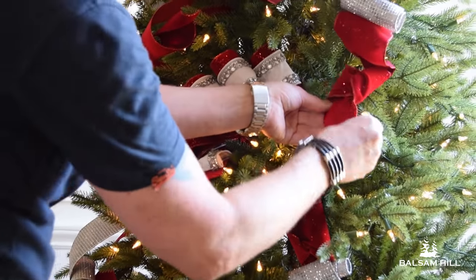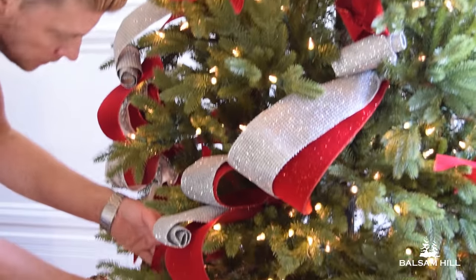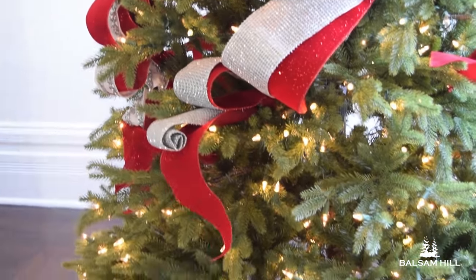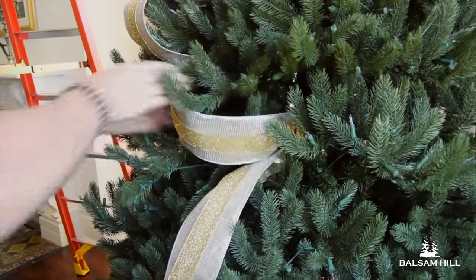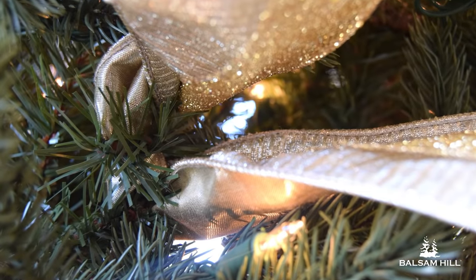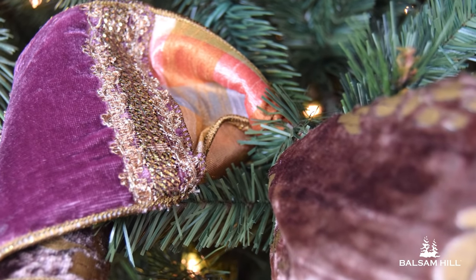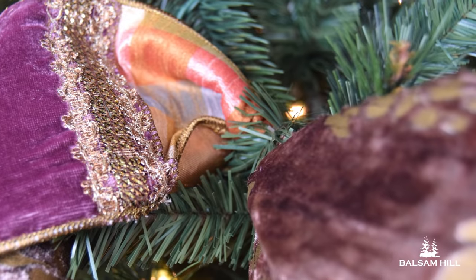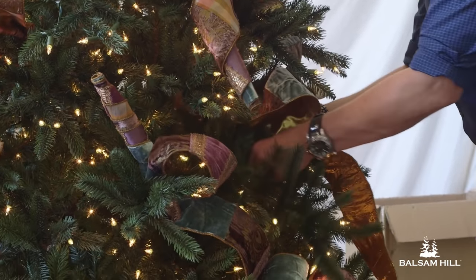Note: you will need wired ribbon, since the wired edges let you twist and sculpt the ribbon to get the exact shapes you want. The trick to creating this look effectively is to tie your ribbon into the tree so that it comes in and out. The PVC tips that are already inside the tree are the secret to anchoring the ribbon down — they're already there, right where you need them. Just make sure you use the PVC tip; that's the easiest for wiring the ribbon and anchoring it in.